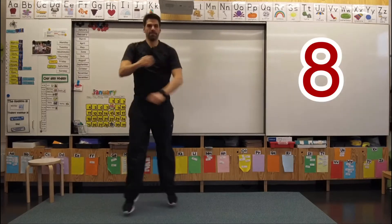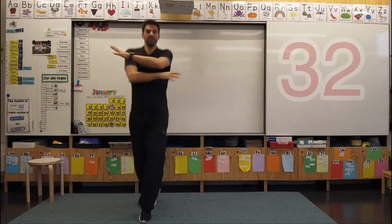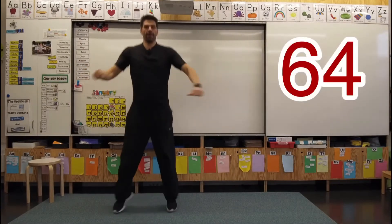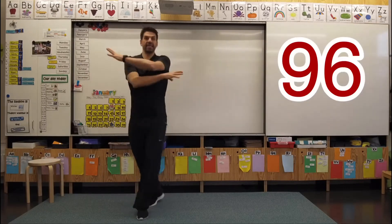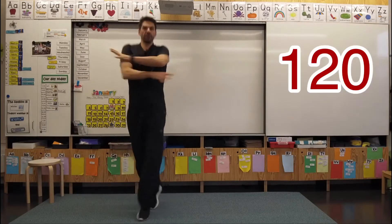Eight, 16, 24, 32, 40, 48, 56, 64, 72, 80, 88, 96, 104, 112, 120.